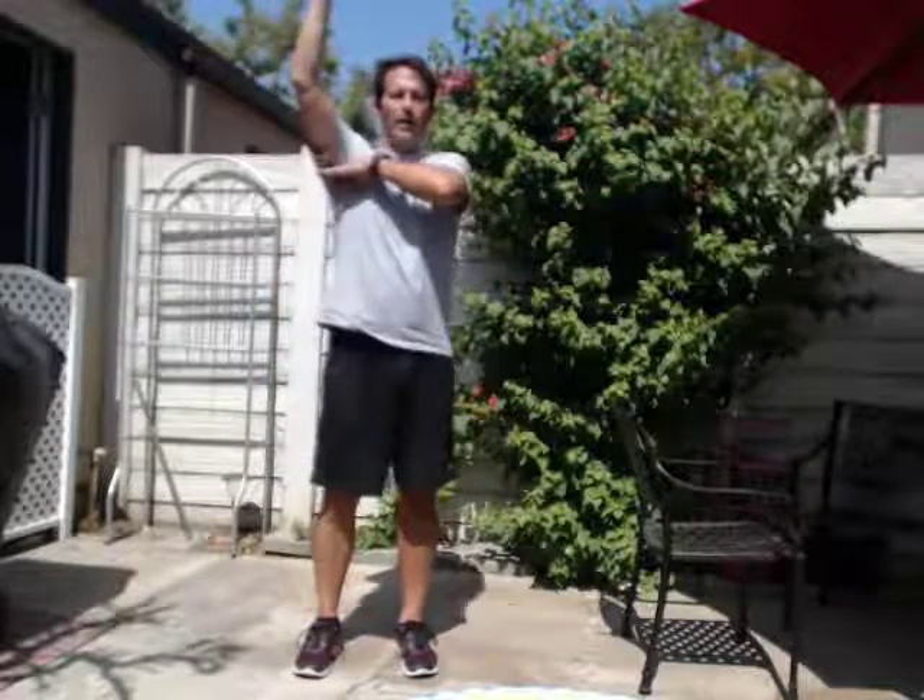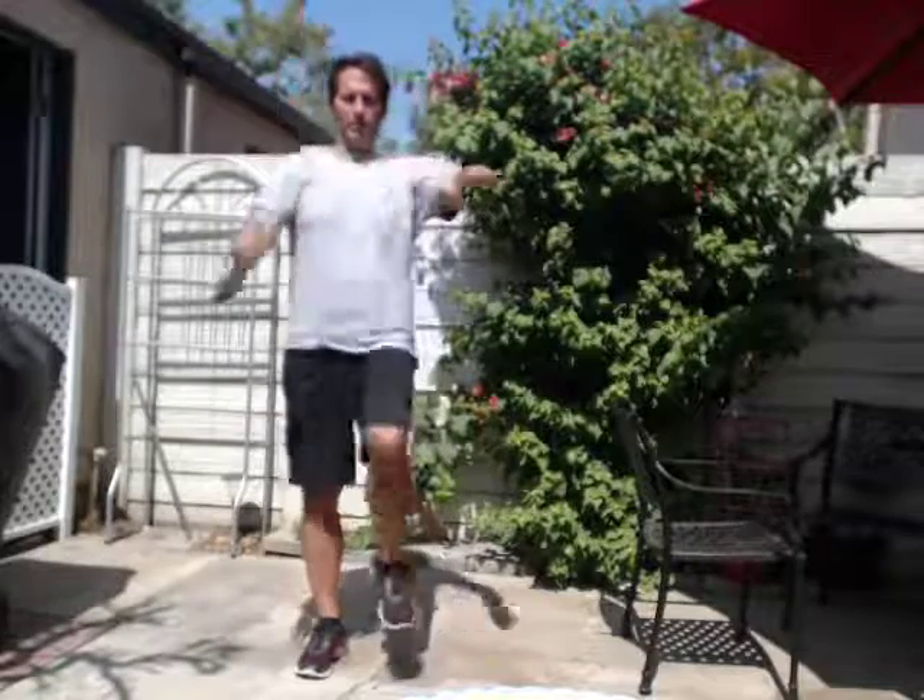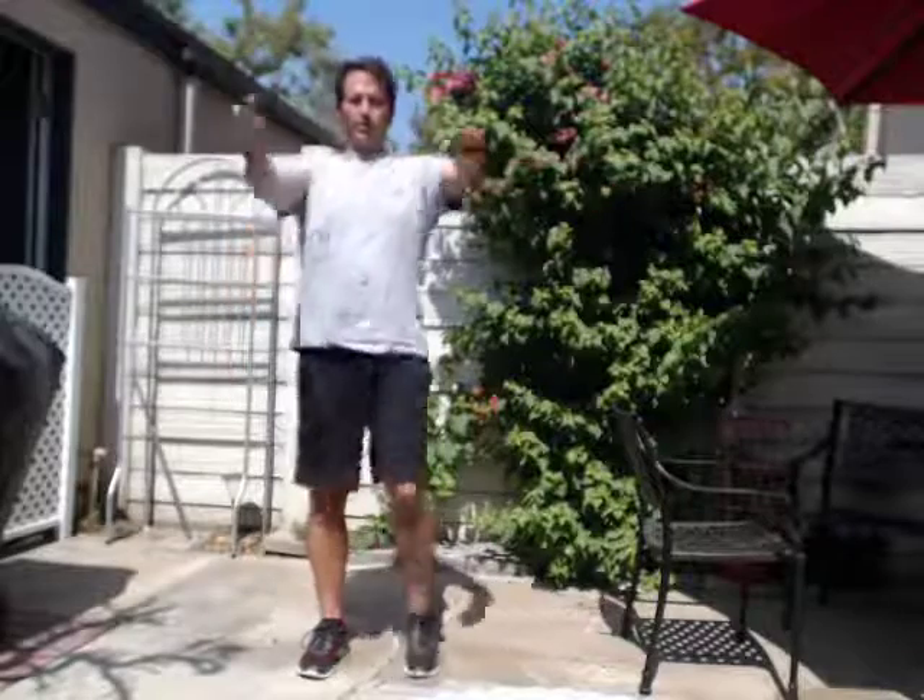Other leg. One, two, three, four, five, six, seven, eight, nine, ten.